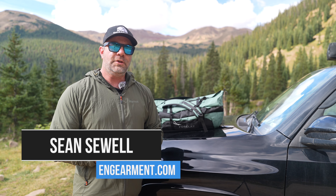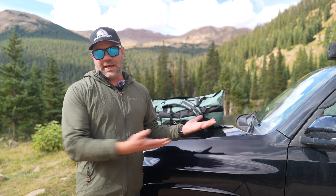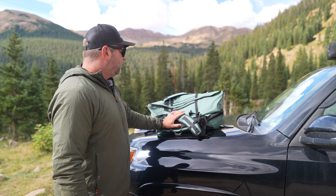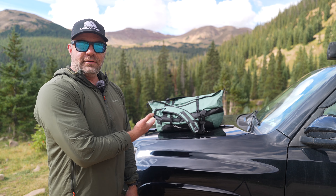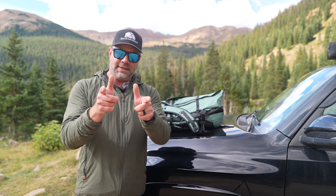Sean Sewell here in the beautiful mountains of Colorado. In this review, we're going to cover a really basic thing — it's a duffel bag from a very cost-effective company, Decathlon. This guy right here is a 30 to 40 liter expandable duffel bag. It's cost-effective, it's not unattractive, and it holds gear. Well, quite a bit more to cover, so let's get into it.